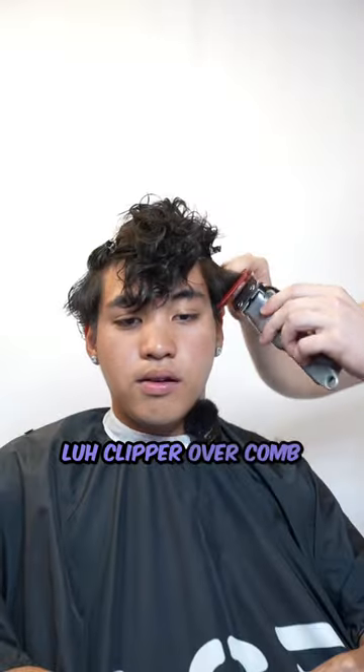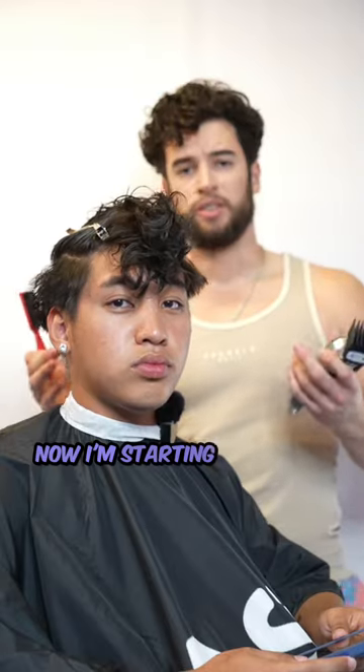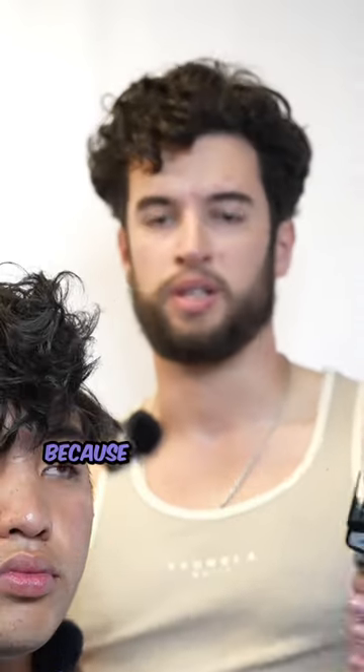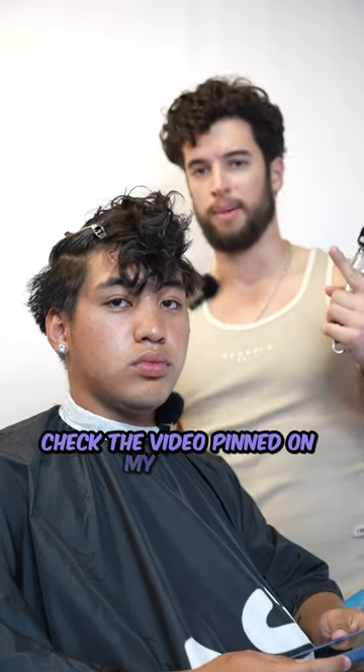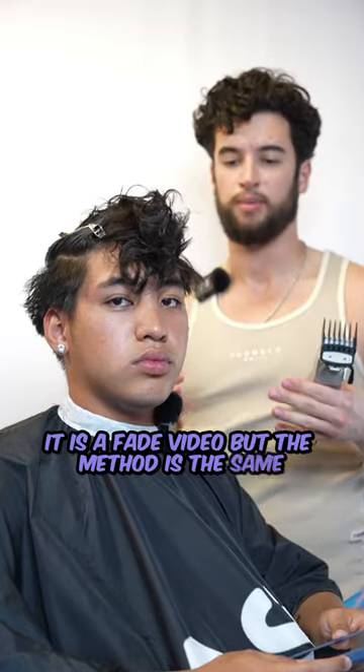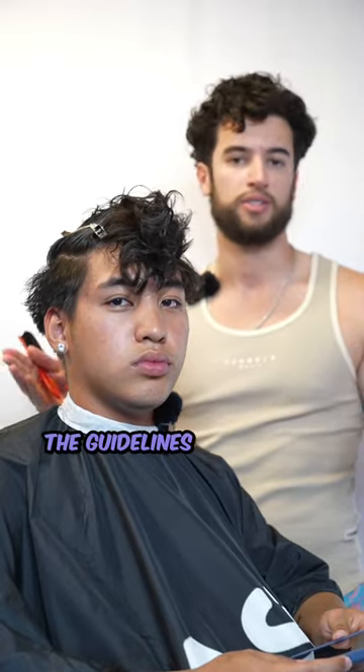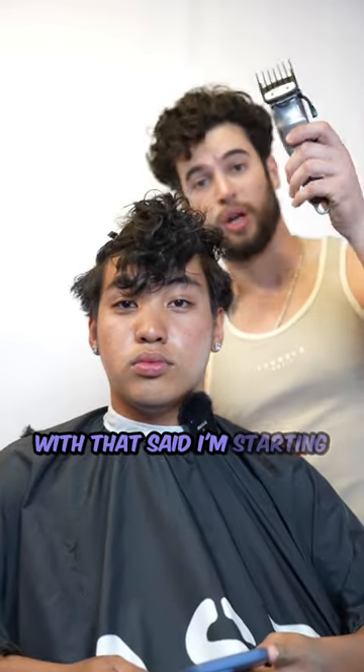Clipper over comb — now I'm starting to taper. If you want to see the entire details, I'm not going to go through it super in depth because I do it every time — check the video pinned on my profile. It's a fade video but the method is the same. I'm just concentrating on the sideburns and back instead of going through the whole head. The guidelines are really the only difference.